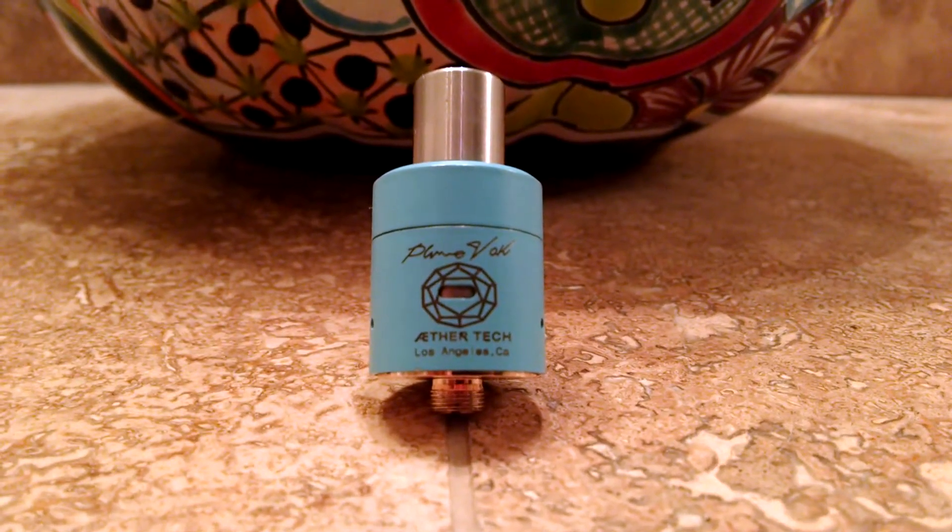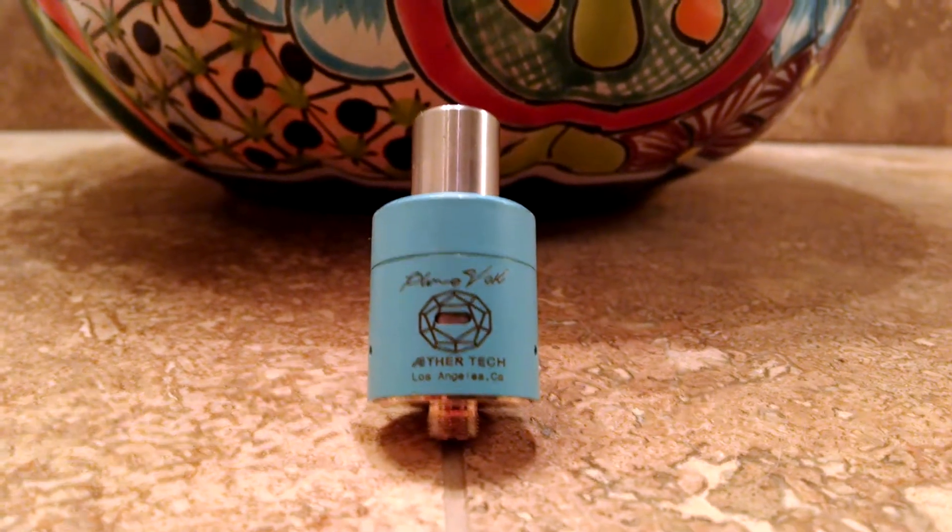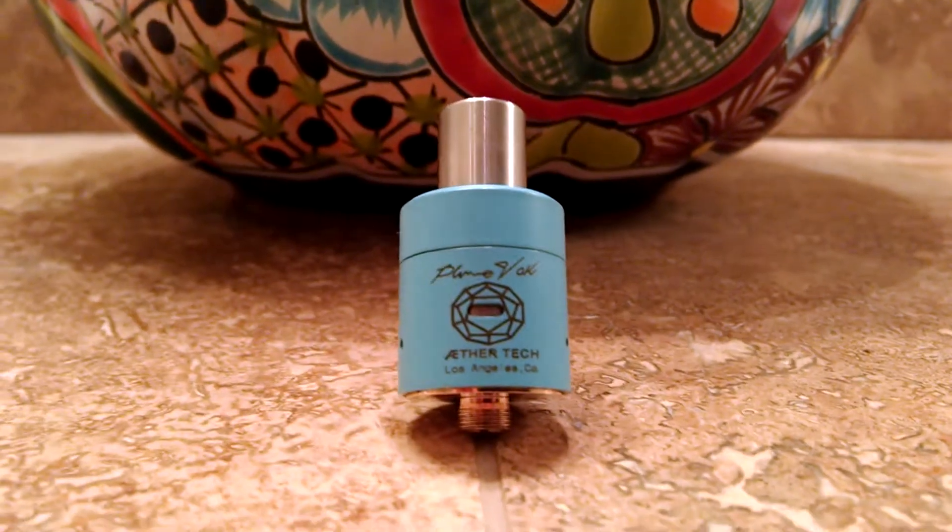What up, y'all? Desert Vapor here with another simple quick video on my Plume Veil.